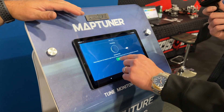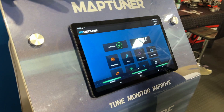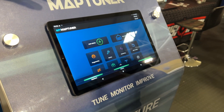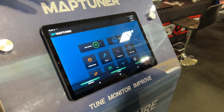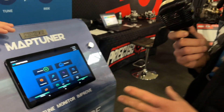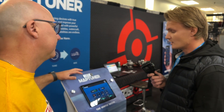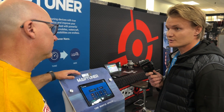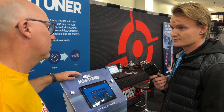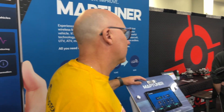We also have a diagnostic side of the MyMapTuner. Even without a tuning license, you can connect it, add your vehicle, read and clear error codes, and monitor engine data. Once a tuning license is assigned, you can also data log. We offer more advanced service functionalities like desk keys, reset service reminders if you perform your own oil change, and calibration of the throttle position sensor.